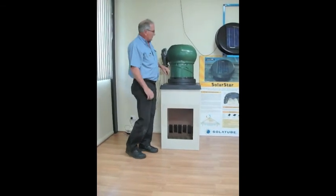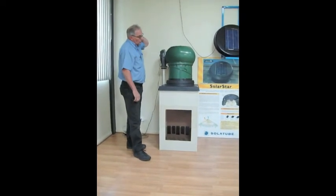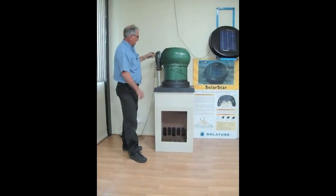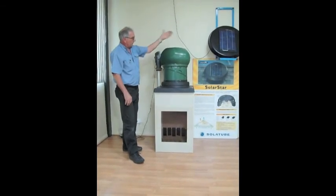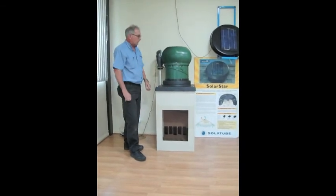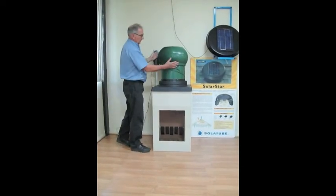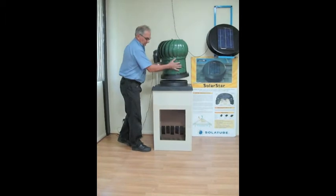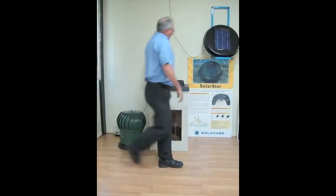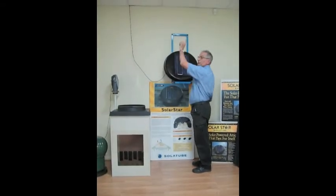What we'll do now is demonstrate the performance of the Solar Star solar powered roof ventilator system. We'll take this unit off and then fit that onto the airbox so you can see the difference in the airflow performance with the air flowing through the bottom of the airbox. This wire is going up through the roof.